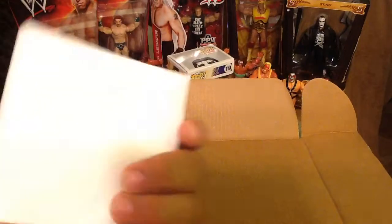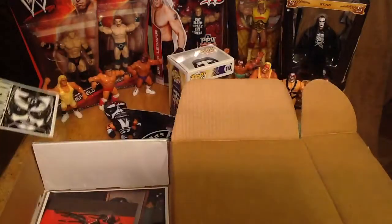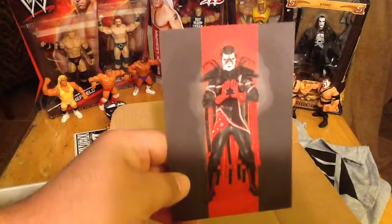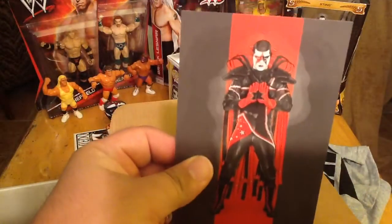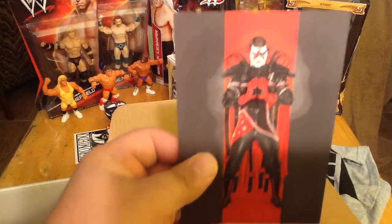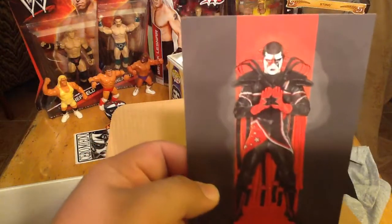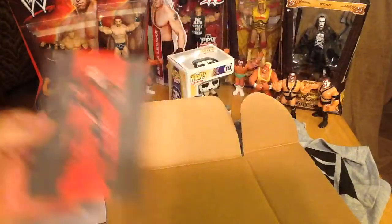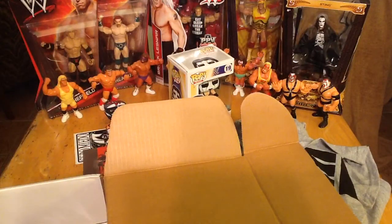We've got a Ceramito sticker — interesting, same theme as the keychain. Next, we've got another wrestling card artwork featuring Cody Rhodes, who we know better as Stardust. Limited edition — these are always really nice. We've gotten some Seth Rollins ones and Kevin Owens before.